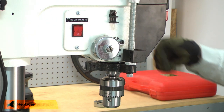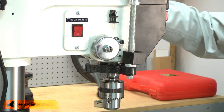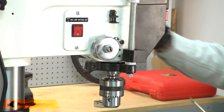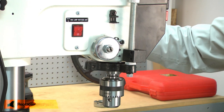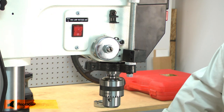I'll go ahead and test the quill. I want to tension the spring until it will always pull the quill back up. That still seems a little soft — it's kind of sticking at certain points. So I'll tighten the spring just a little bit more.